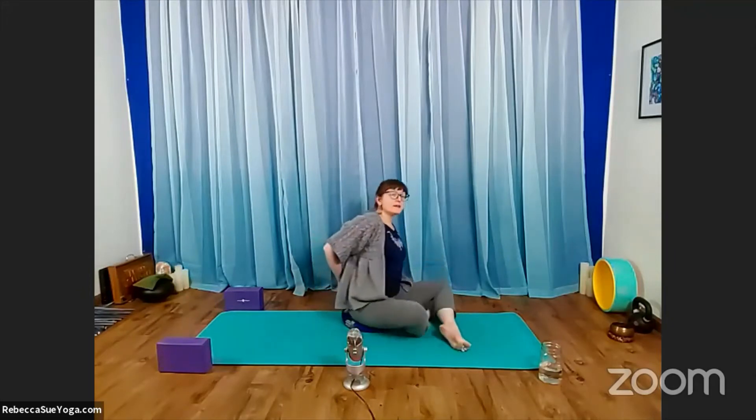Now let your hands separate and take them behind your back. Interlace the fingers there and then start to squeeze your shoulder blades together. For some of us it may be comfortable to straighten the arms; for others you may wish to keep your elbows bent and just focus on moving the elbows toward each other. Feel free to try it both ways and see which gives you the biggest feeling of opening across your chest.